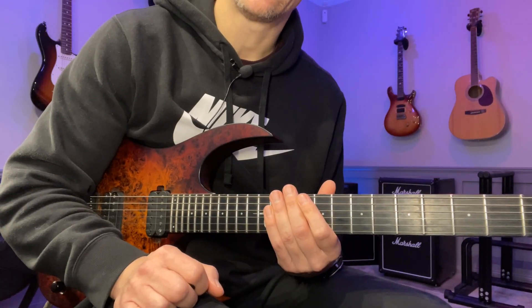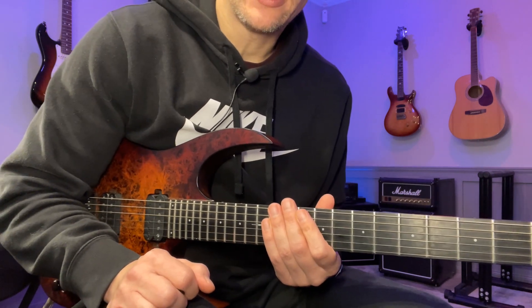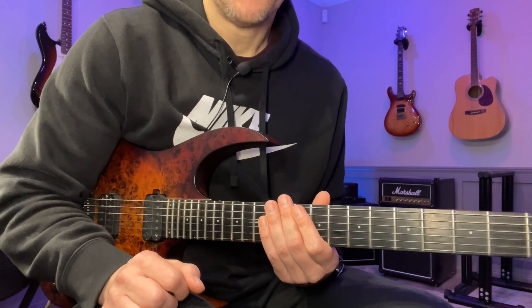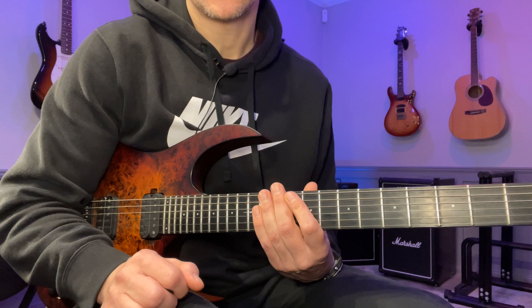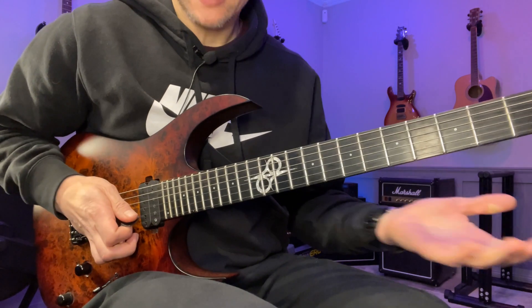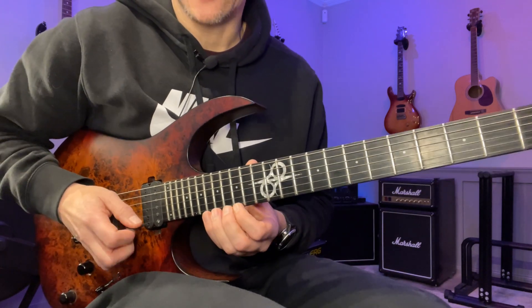Hey, John here. Here's lick of the day number 10. This one is in D minor and we're mainly using alternate picking — we have some hybrid picking at the end, but we'll get to that later. As usual, you can find the tab in the description and it will also pop up here on the screen. I'm going to start by playing this slowly, and we start here on the 18th fret of the high E string.